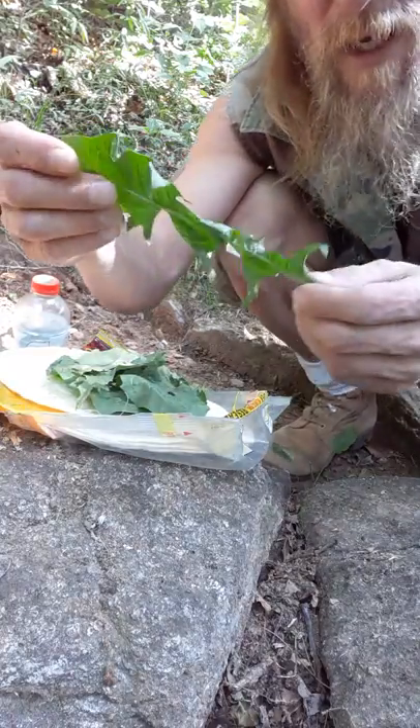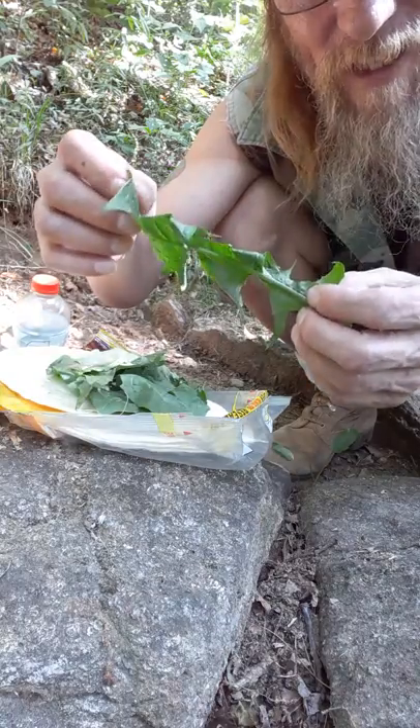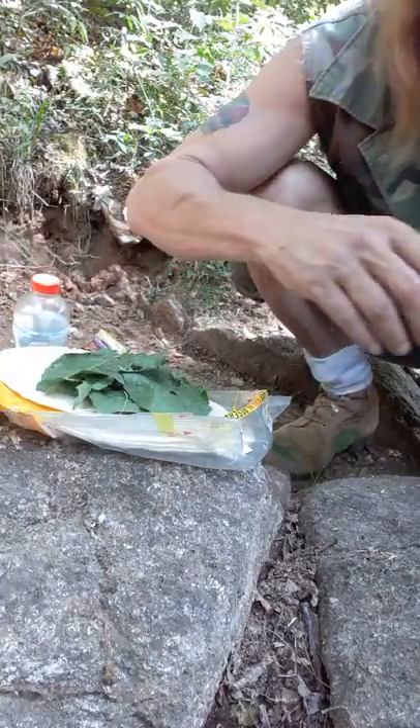I'm going to add a dandelion leaf because I'm concerned about cancer and I'm concerned about my liver and my kidneys. I'm out here in the middle of nowhere — I need to take care of myself. And dandelion is one of the best things. Please look that up. I'm adding a little leaf of that today.